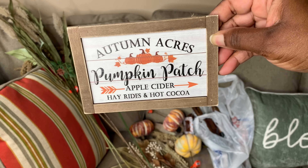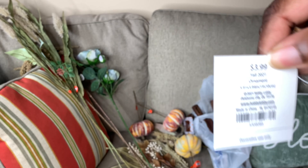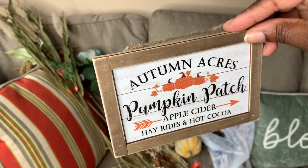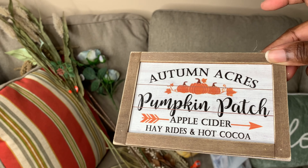Then I picked up this little sign here — I just thought it was so cute, and it was $3.99. You can use something like this on a tiered tray or in your coffee station decor.